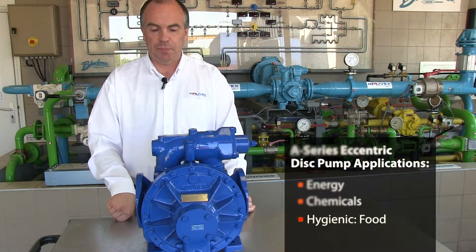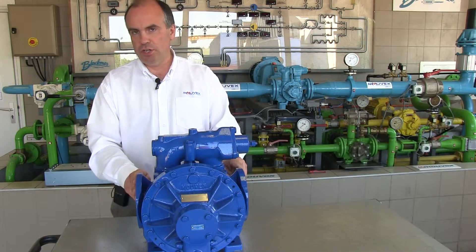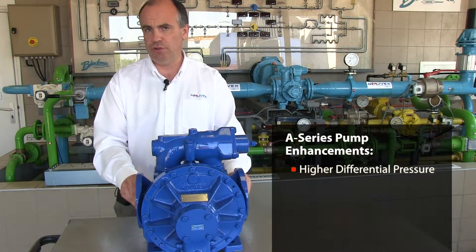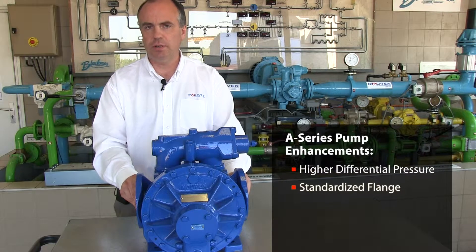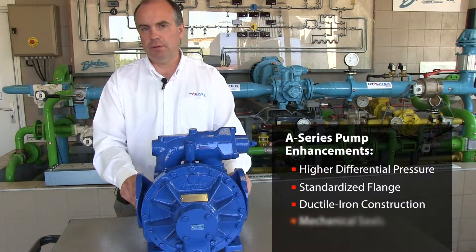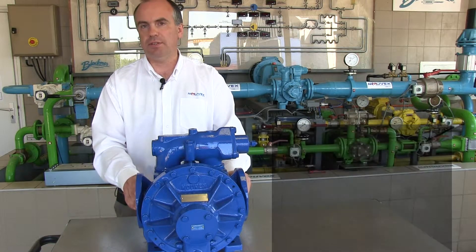Food — and I'm here today to show you all the recent improvements that have been done with this pump, including a higher differential pressure, standardized flanges, switch from cast to ductile iron construction, mechanical seals, and we're here today to detail all this.